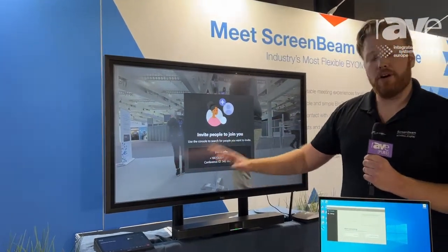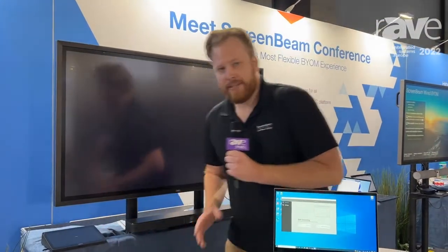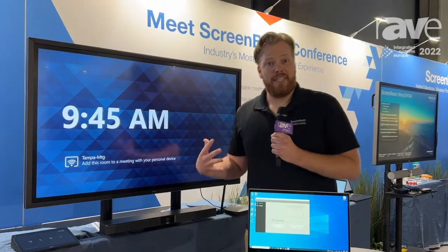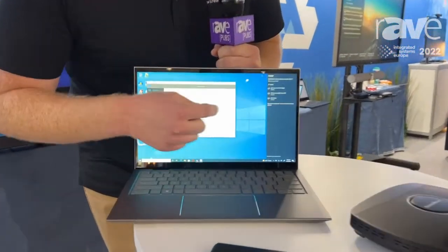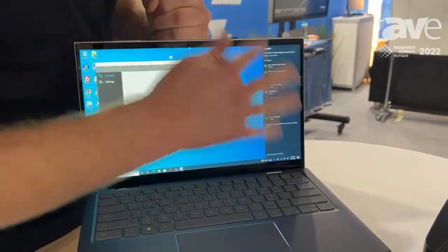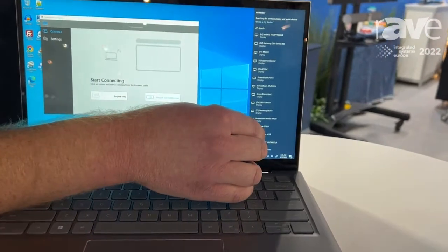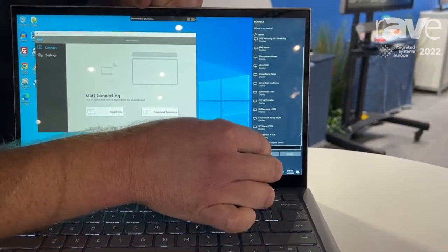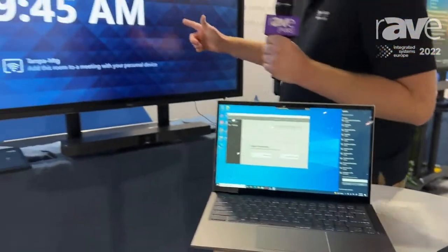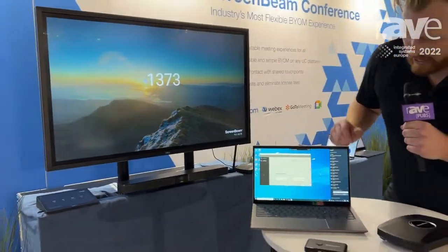Where the real excitement happens is now I say I want to have a different kind of meeting. I want to use my laptop. So I come over into ScreenBeam Conference and I choose that projecting conference option, opens up that native wireless display menu, I pick my device from the list. I'm going to type in this code that's going to pop up on the screen behind me. As a user, I didn't have to change the inputs on the screen, didn't have to press any buttons or move any cables.